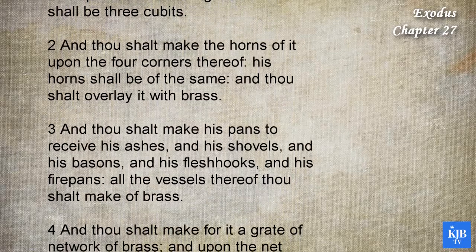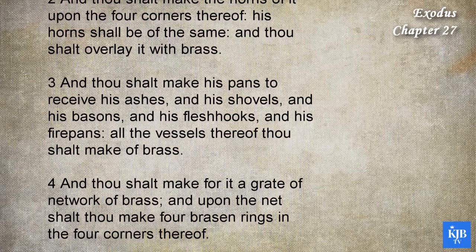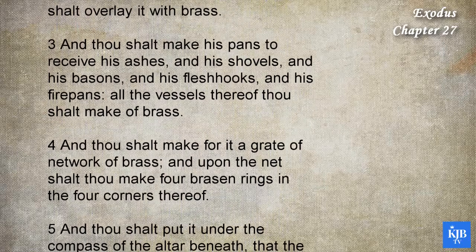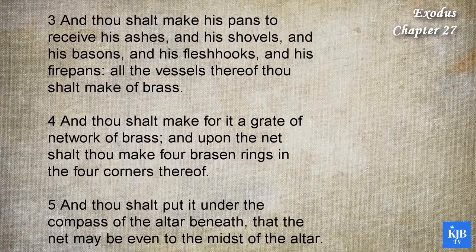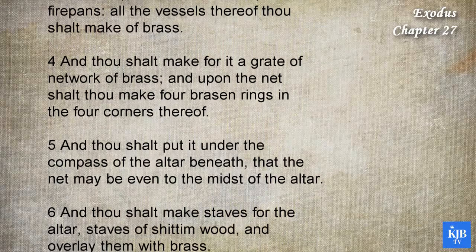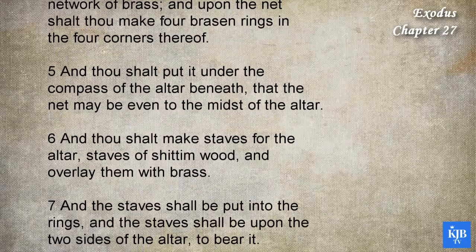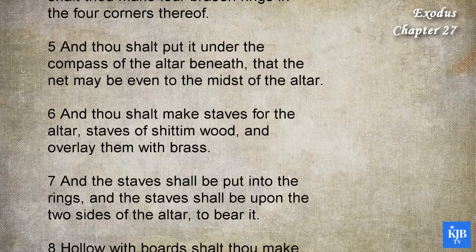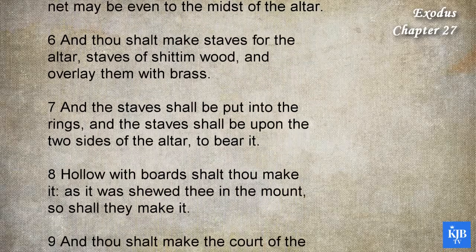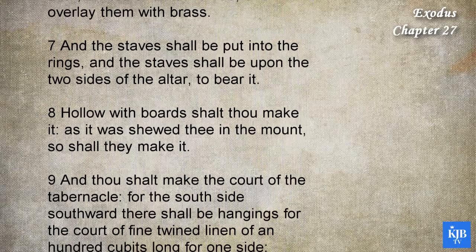And thou shalt make for it a great network of brass. And upon the net shalt thou make four brazen rings in the four corners thereof. And thou shalt put it under the compass of the altar beneath, that the net may be even to the midst of the altar. And thou shalt make staves for the altar, staves of shittim wood, and overlay them with brass. And the staves shall be put into the rings, and the staves shall be upon the two sides of the altar, to bear it. Hollow with boards shalt thou make it, as it was showed thee in the mount, so shall they make it.